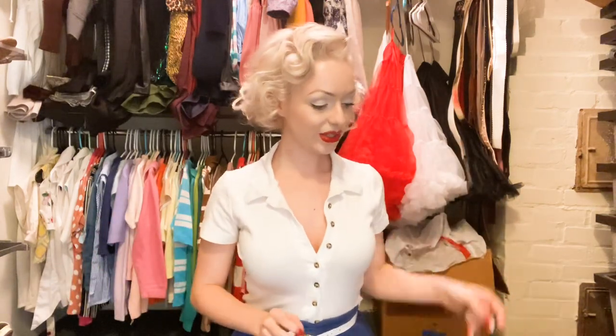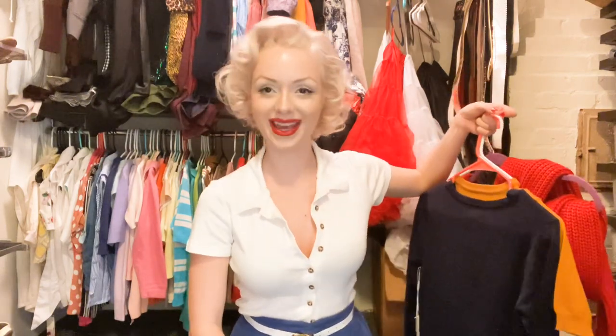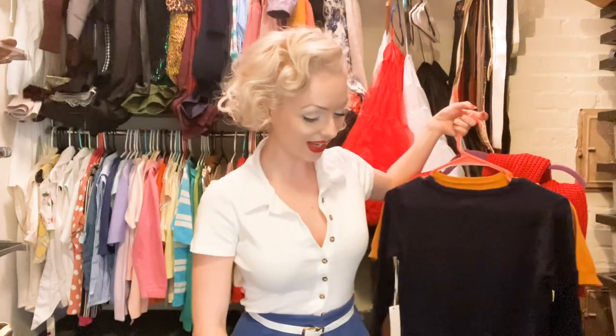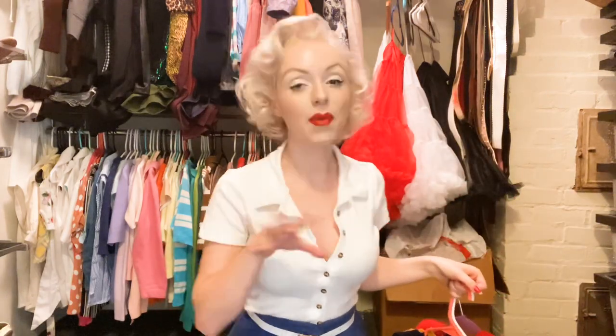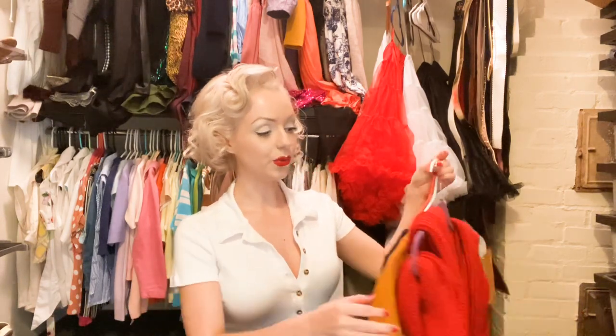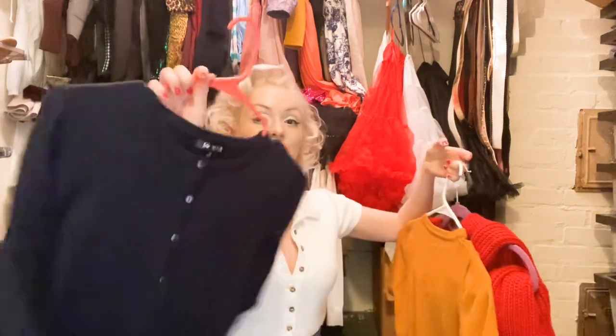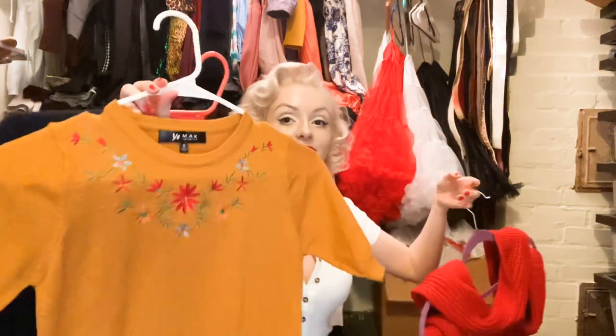These sweaters are different kinds of styles. The dogs always love running in here and sniffing about, so there's always something going on. But anyway, they do different types of sweaters — they do ones with buttons, and then they have ones like this, which is an interesting one I'm going to show you guys.